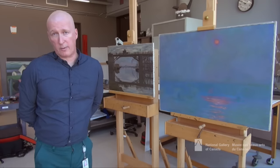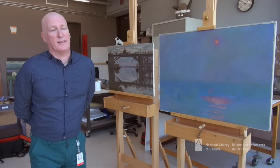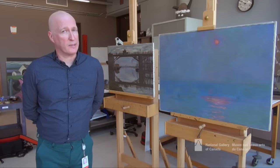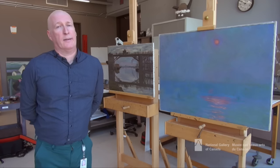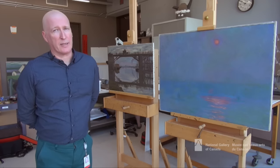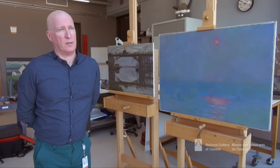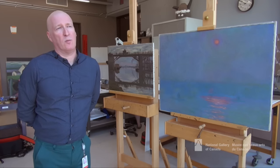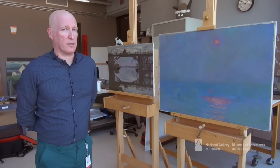Earlier when I said I was lucky, what I meant was it's a rare treat to be able to work simultaneously on two great paintings by a great painter. In this particular case the paintings represent the full range of Monet's practice, or at least one is at one end of the spectrum and the other is close to the other.